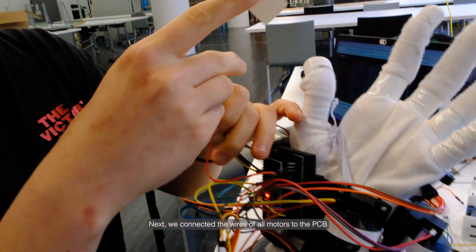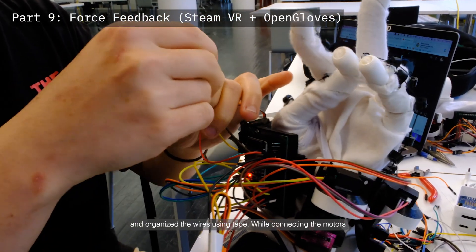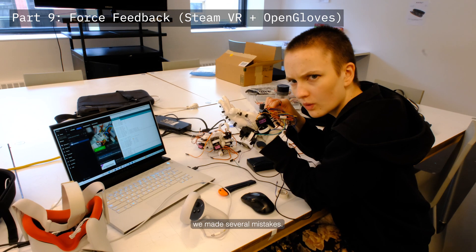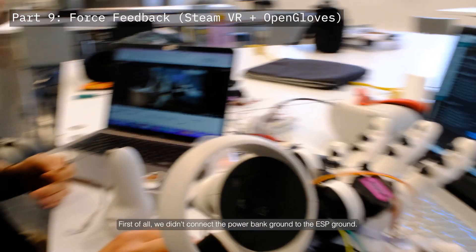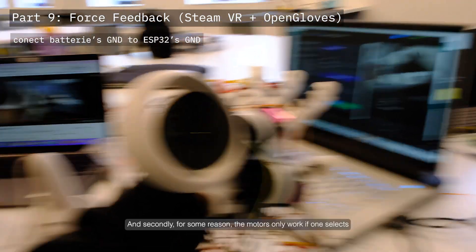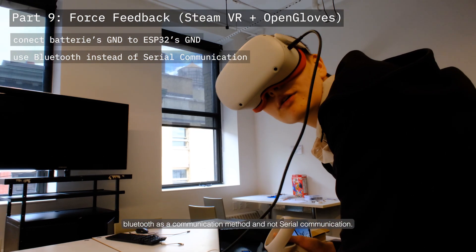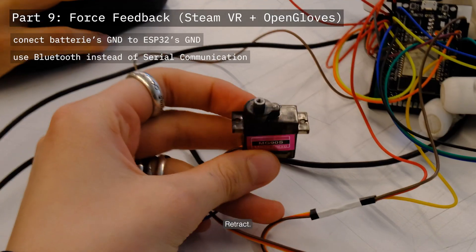Next, we connected the wires of all motors to the PCB and organized the wires using tape. While connecting the motors we made several mistakes. First, we didn't connect the power bank ground to the ESP ground. Second, the motors only work if one selects Bluetooth as a communication method and not serial communication.